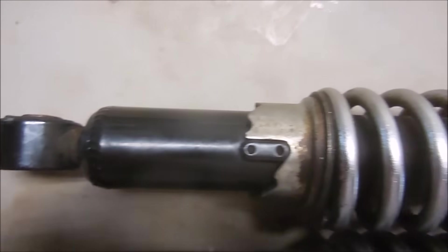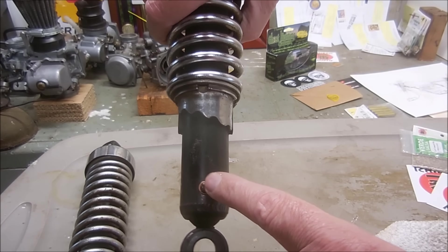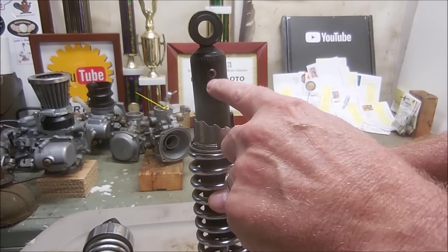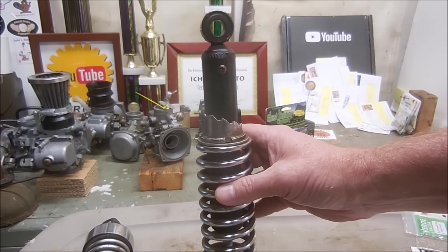Now we can release the pressure and drain the oil. Before you loosen the oil drain screw, flip the shock upside down and let it sit for a few minutes. That way the oil runs down, and when you loosen the screw and it relieves pressure, it won't spray oil all over the place.